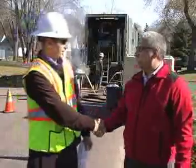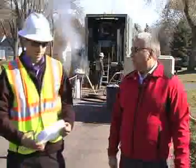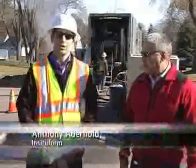First of all, Anthony, welcome to Blaine — thank you for seeing us today. Thank you very much for having me and I would love to explain the process.